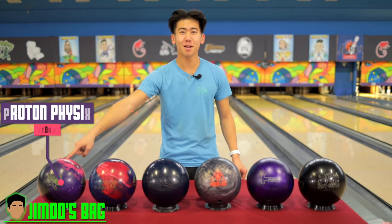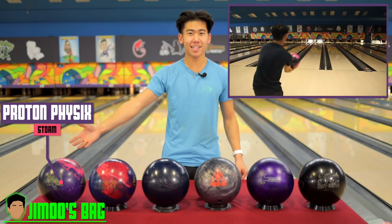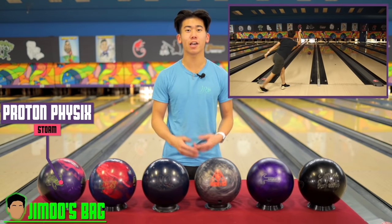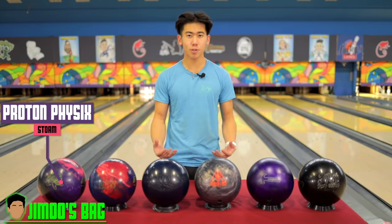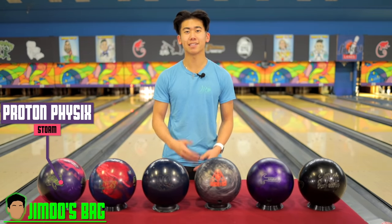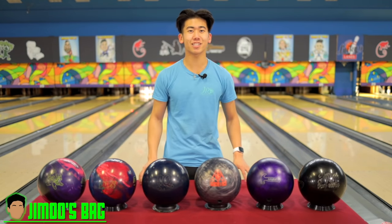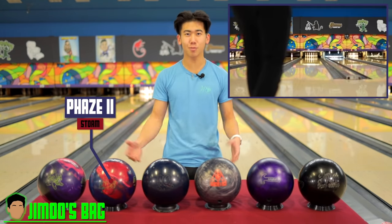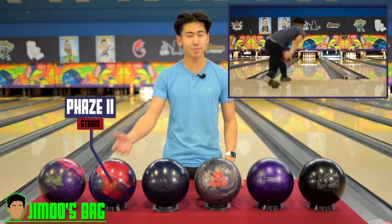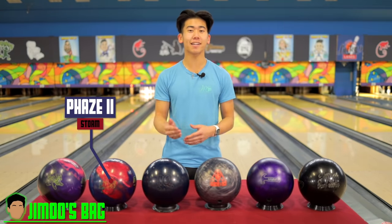This is my arsenal — let's go over it. At the top of the line, the big boy Proton Physics — a strong asymmetric solid bowling ball. It's my big tank. I use it on long patterns, mainly fresh to medium-long. It's super strong and gives me a good reaction when I want to play it fast, stay right, and control the oil pattern until it breaks down. Going off that, the trusty Phase Two — one of the best bowling balls on the market. It's very smooth, and in the back end it still gives me enough pop down lane for when I want to move in or stay out.